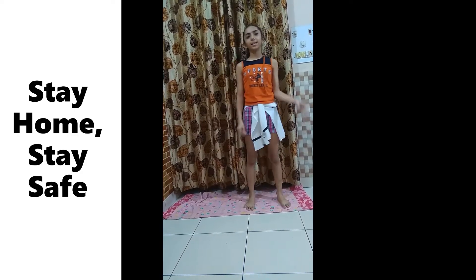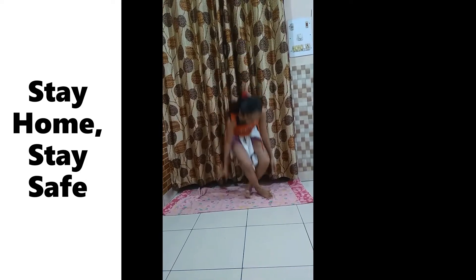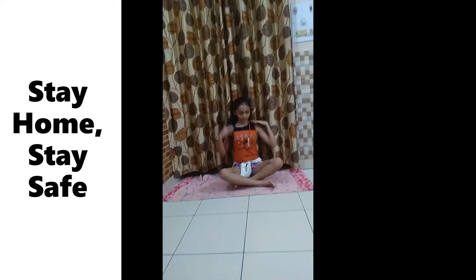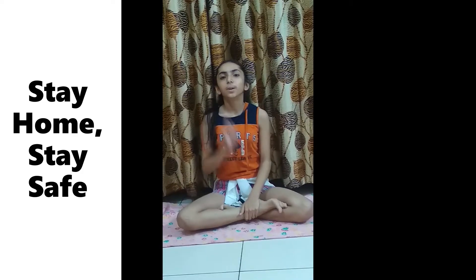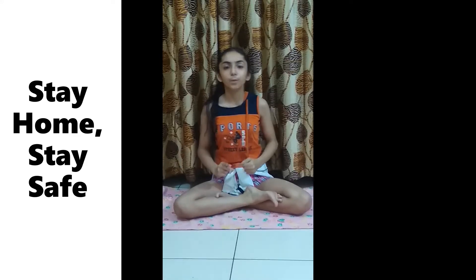Now we will do some meditation work. For meditation, sit down straight with your back straight in a yoga pose. We will close our eyes and say Om, doing this for 20 seconds without opening our eyes. We will be concentrating on one thing — on what we are speaking and how we are speaking.